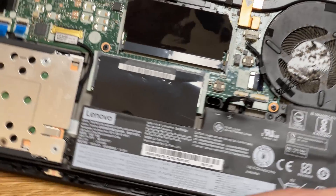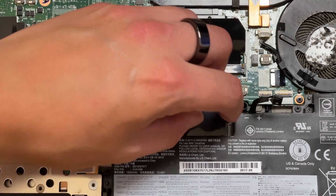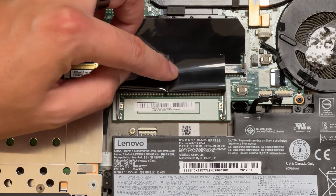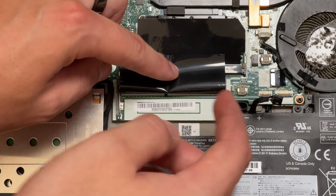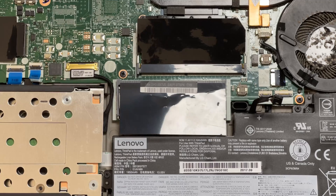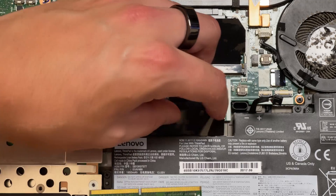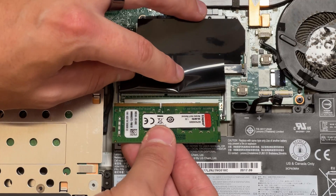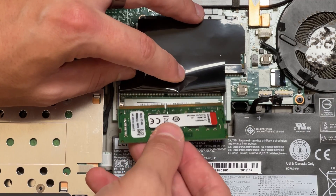Now I'm going to spin the laptop over and install the other module. There's another RAM slot here that's empty. If you had one there and wanted to replace both sticks, you'd remove it the same way. Again, lift the flap back, line up the notch, insert it into the pins, and then press down for it to clip into place.